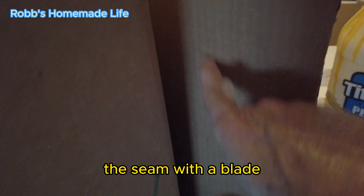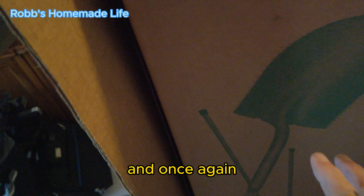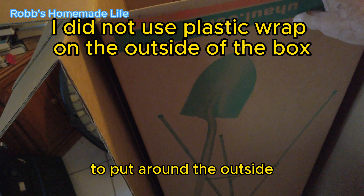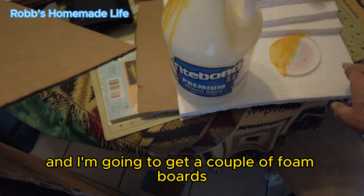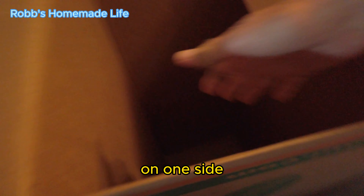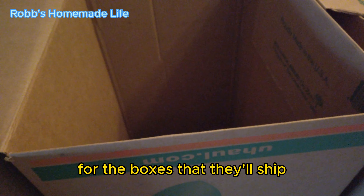These parts will be cut and folded over. I can score the edges or the seam with a blade and fold it easily. Once again, use the bricks to glue it inside. I'll also be using plastic wrap to put around the outside. There's going to be an extra piece of cardboard and an extra piece of foam to put on the bottom to help reinforce it. And I'm going to get a couple of foam boards so when the motor goes down inside, I can brace it - put the foam on one side, because the box will bow out if the motor is pressing against it. So I'll put a board down there. I'm trying to keep the weight low because I don't know if there's a weight limit for the boxes that they'll ship.